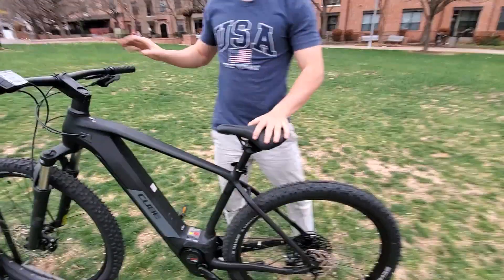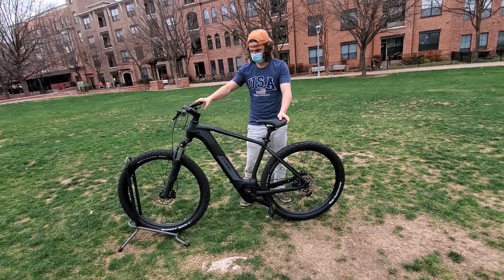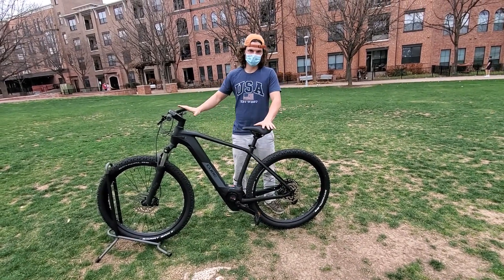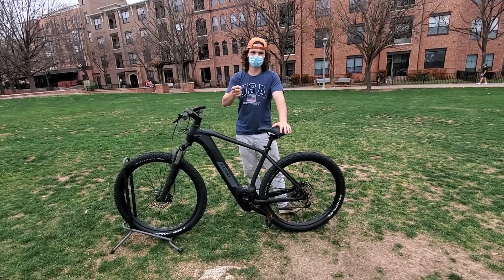Overall, this is a really high quality mountain bike by Cube — the Reaction Hybrid Pro 625. I'm Clay with Electric Avenue. Come check us out in Austin, Texas, and thank you for watching.